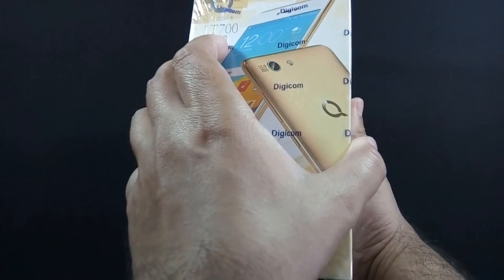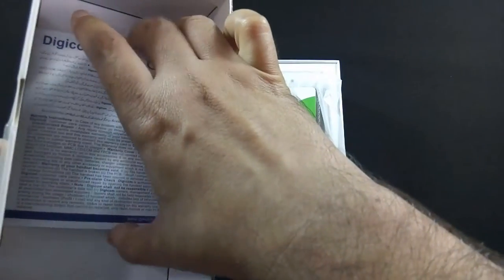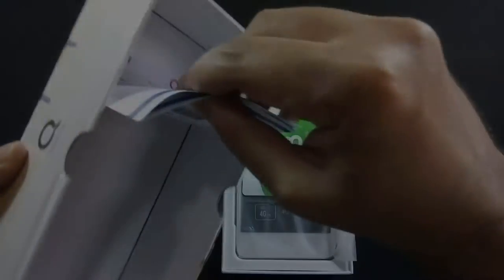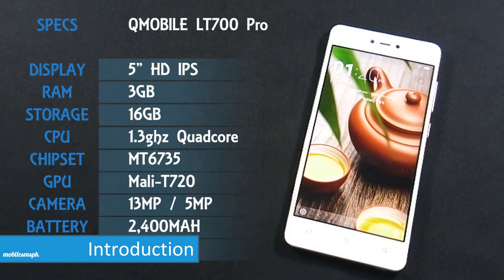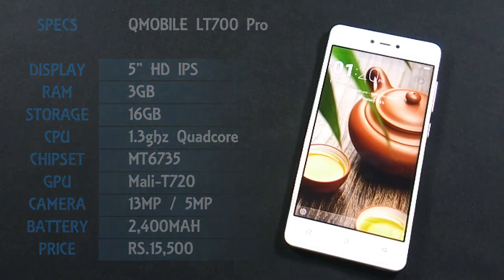I have already made an unboxing video of QMobile LT700 Pro and I recommend you to watch that video as well. QMobile LT700 Pro has a 5 inch HD IPS display with 720p resolution. The phone also has a 13MP back and 5MP front camera and is powered by a 1.3GHz quad-core processor coupled with 3GB of RAM.